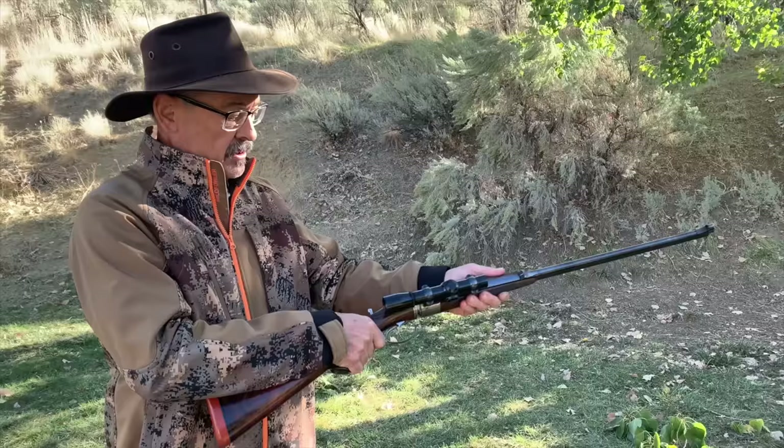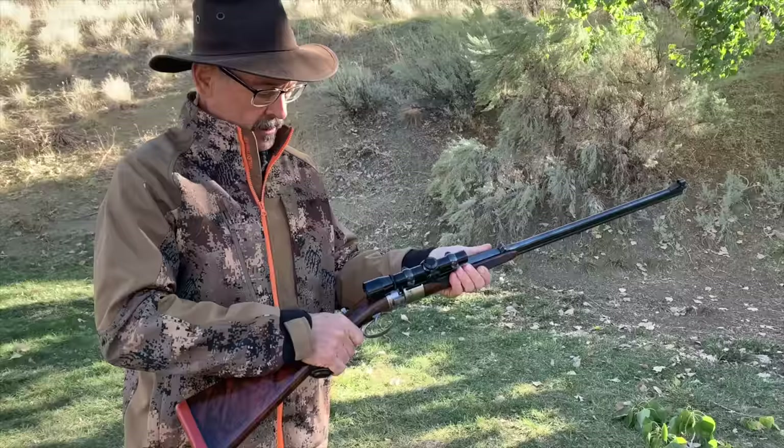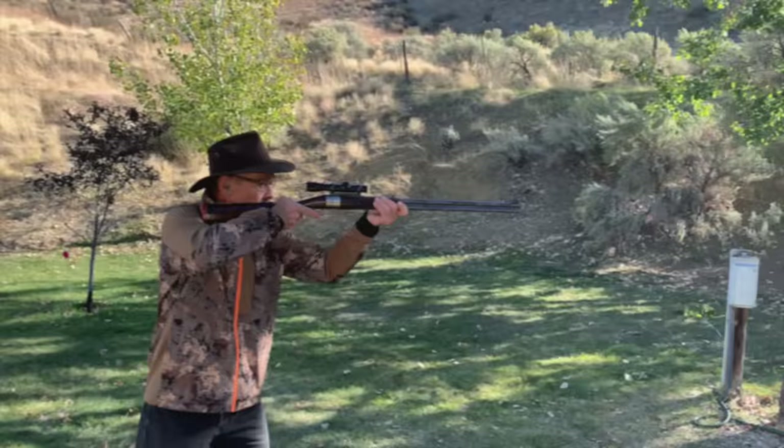Push off the safety — bang! And then when you want to unload, you're extracting with what George calls gravity ejection. It works really slick. Practice with this and it's really quick — you can get so fast, so slick and smooth. Dump them out like that. Man, that would just be a fun rifle to hunt with.